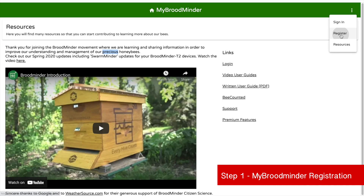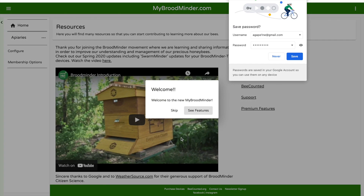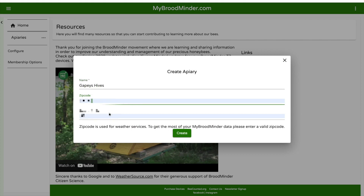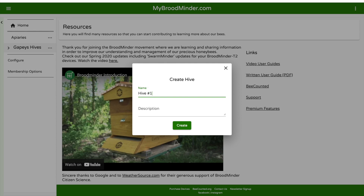The first thing you need to do is go to mybroodminder.com and set up a new account with your email and a password. Then you'll need to add an apiary to MyBroodMinder, and it will ask you for a zip code. Once you have your apiary, then you can add your hives to the apiary.